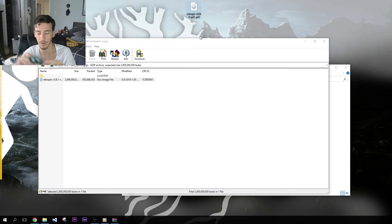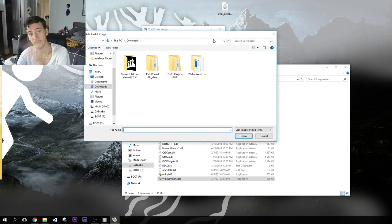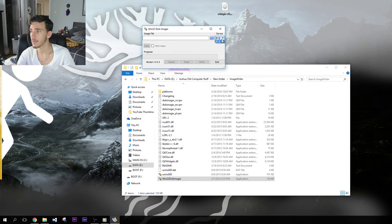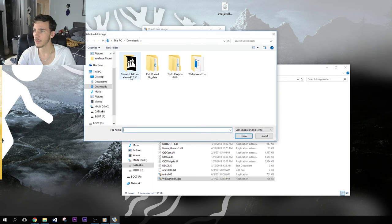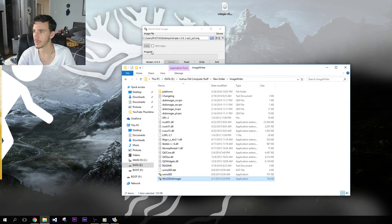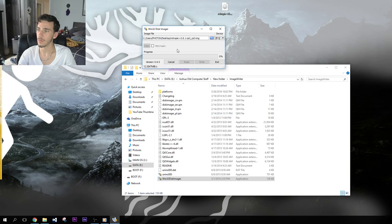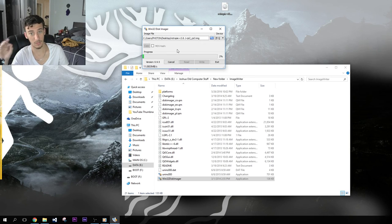Now we have to locate it on our desktop and mount it onto the disk image. First, make sure it's going to the SD card — mine is F, yours may vary. Just make sure it's the correct device, because if you write to the wrong drive it will corrupt it. So navigate to the desktop, find the RetroPi image, click Write. Now it's going to write, and it's done — write was successful.